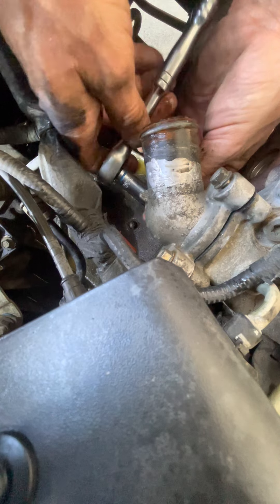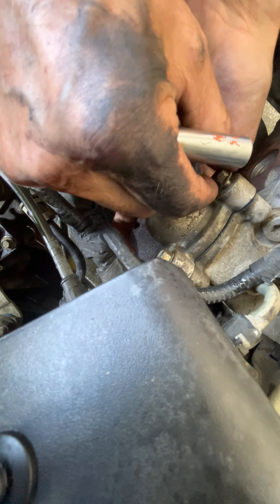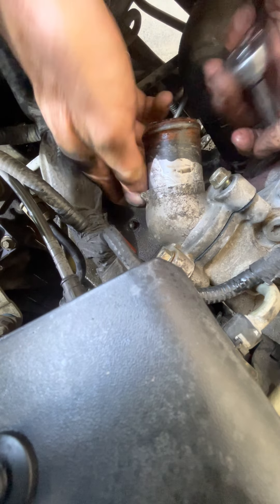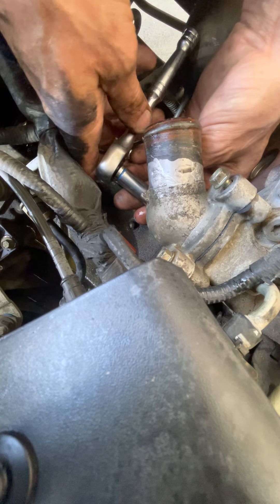I just got this car yesterday. Let's see if I can fix it up and make it run a little bit stronger. It already runs pretty good — I'll clean it up a little bit and hopefully turn a little profit.